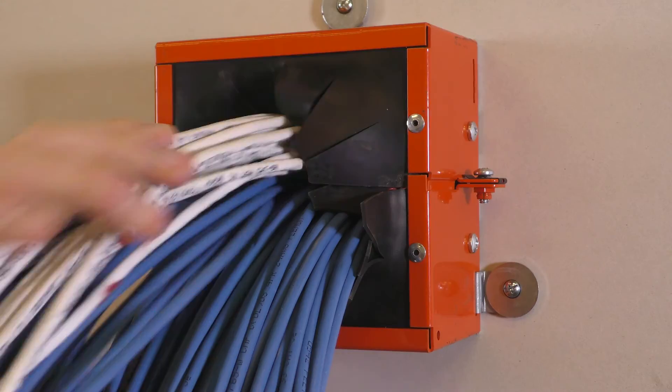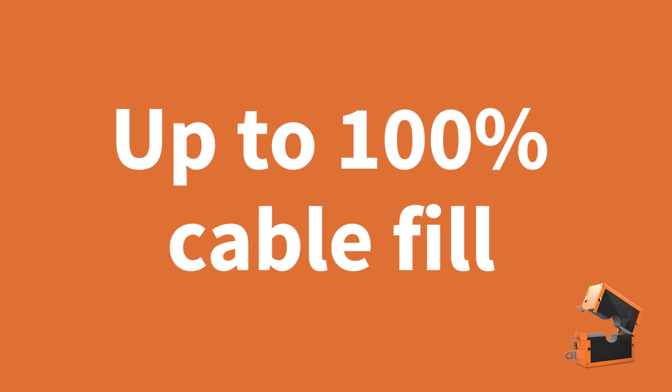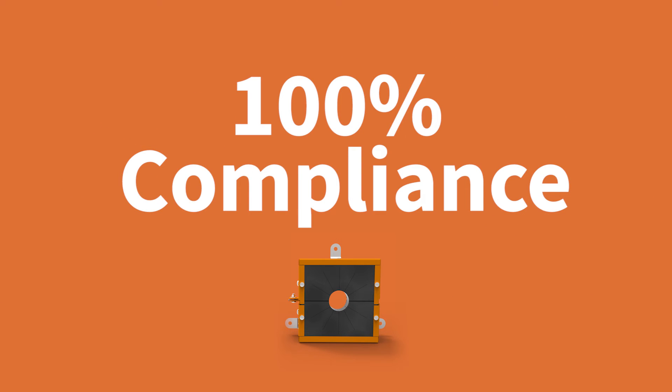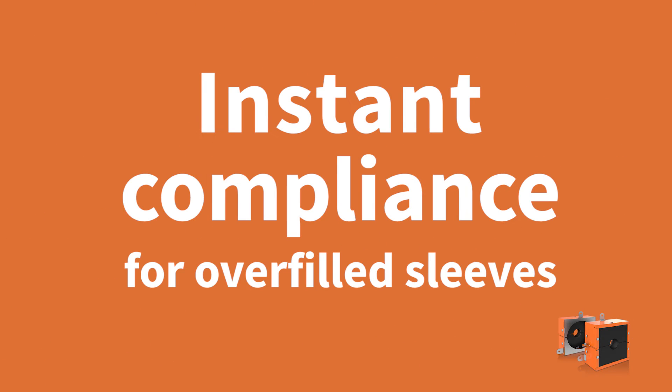Once the device is in place, the cable sleeve can still remain active. Cables can be added up to 100% visual fill, so transform pre-existing deficiencies in your facility quickly, easily and permanently into 100% compliance with the new EasyPath Retrofit device.